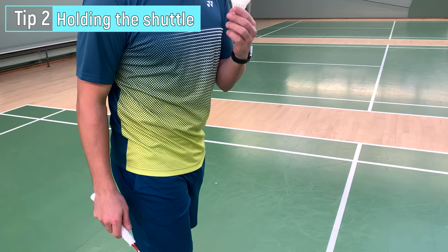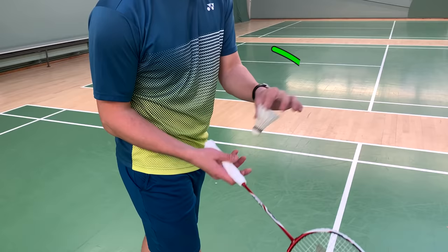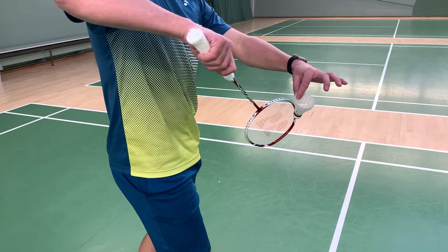The second tip is about how to hold the shuttle when you're doing the serve. First, I want to show you how not to do it — don't grab down here with a lot of fingers. Take it up here, use these two fingers, grab one or two feathers, and this is your position.